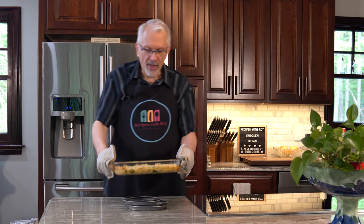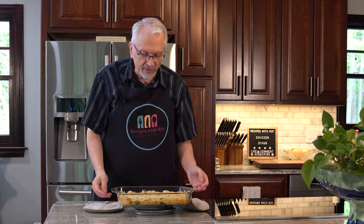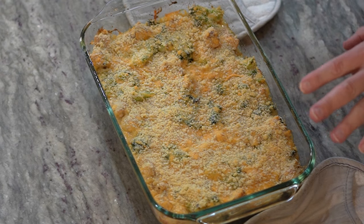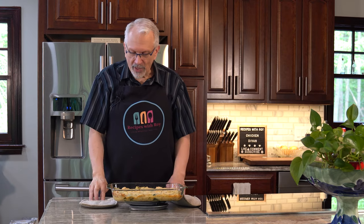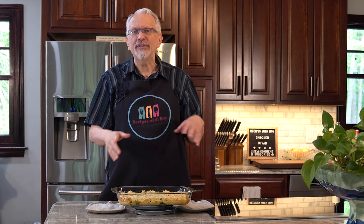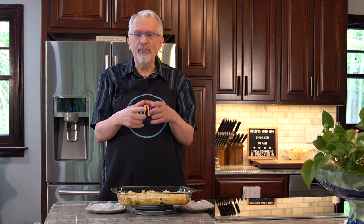This goes into a 400-degree oven for about 20 minutes, until the cheese is melted, the breadcrumbs are lightly browned, and you see some bubbling around the edges. And there we have our chicken divan — you can see it's bubbling around the edges, the cheese is melted, and there's a light golden color on the breadcrumbs. If you want more color you could set the broiler. You can serve this over rice, pasta, biscuits, or potatoes — or even do a baked potato and fill it up. That's all there is to making chicken divan.